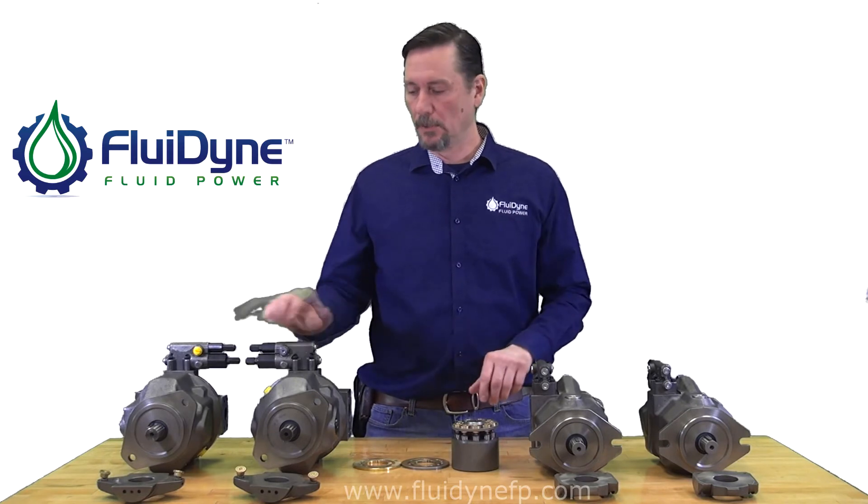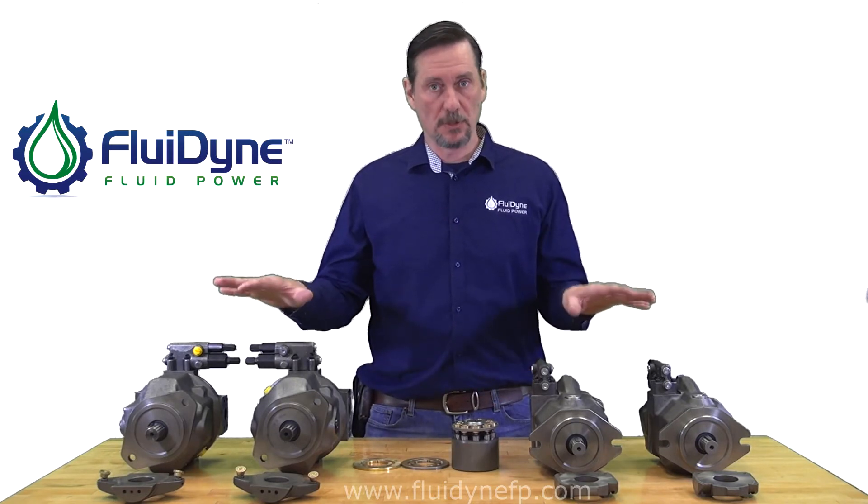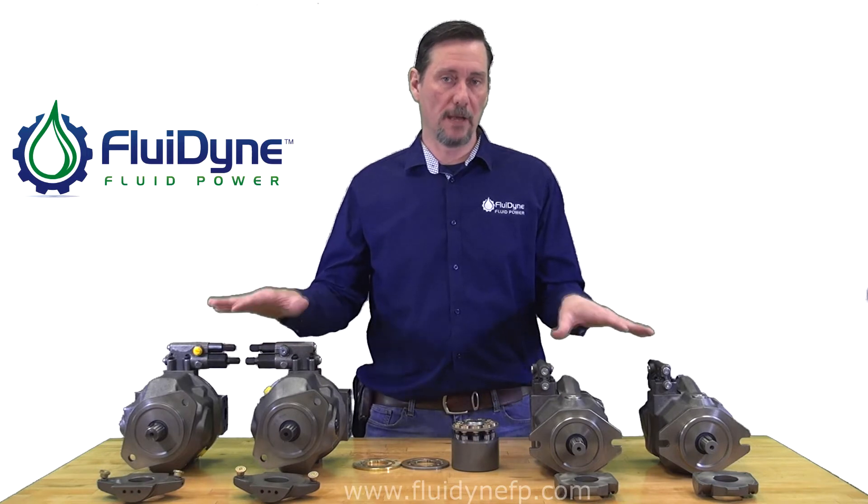If you want to order just a complete pump, we do offer those, which are directly replaceable for the Rexroth fit and function.